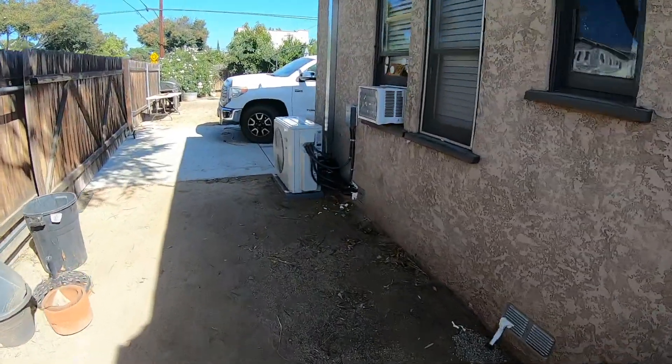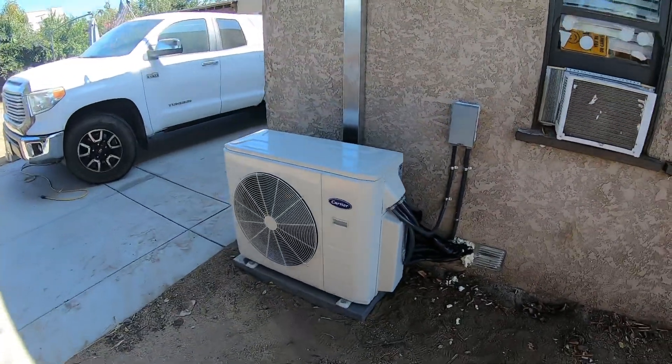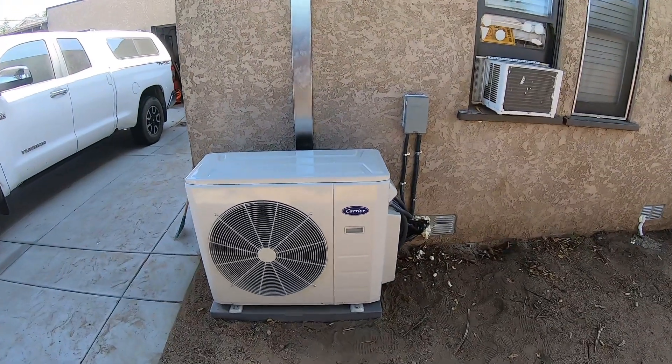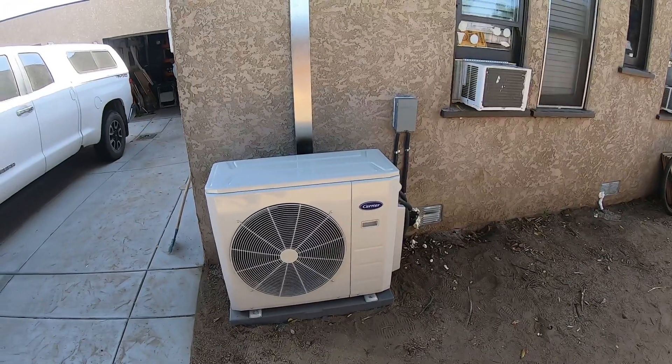If you want more information about this ductless split system — it's a carrier 23 SEER ductless split system with four zones — you can contact us at www.albertair.com or reach me at 714-526-6368. Thank you.